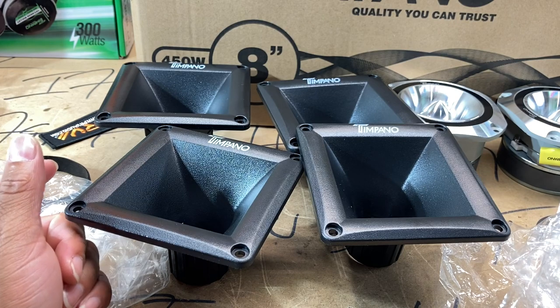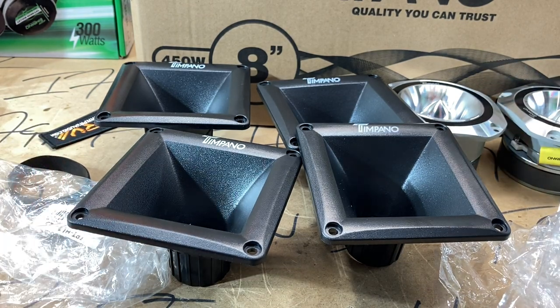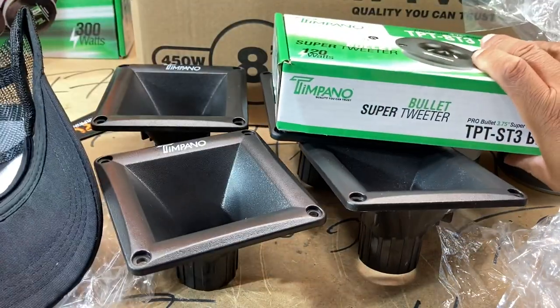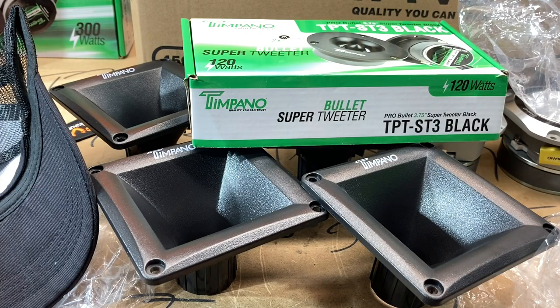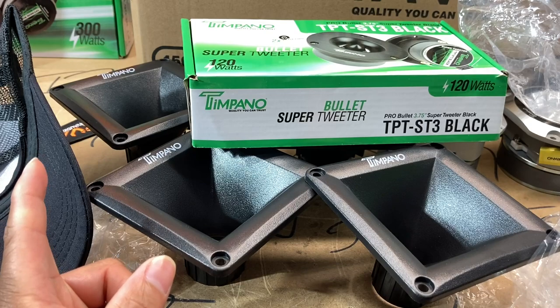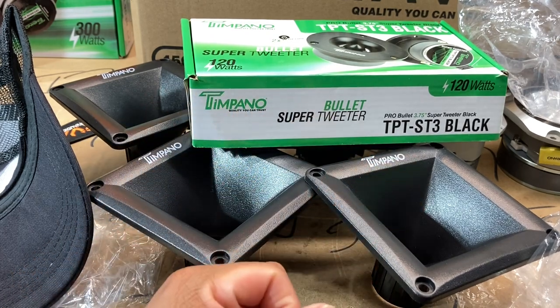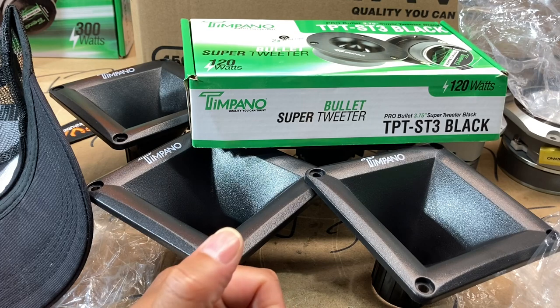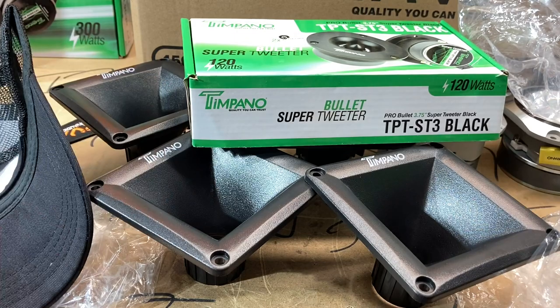Me being that guy who just orders stuff — I did just do the unboxing on the TPT ST2 tweeters and everybody was like man, those things get so loud they'll make your ears bleed, and that's definitely my goal. I totally forgot I ordered the TPT ST3 super tweeter as well, so let me pause this and get them all in a shot.